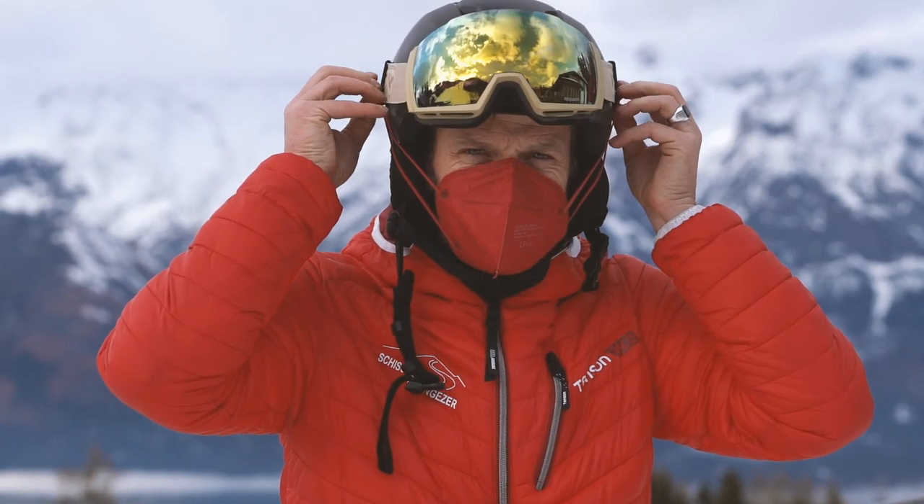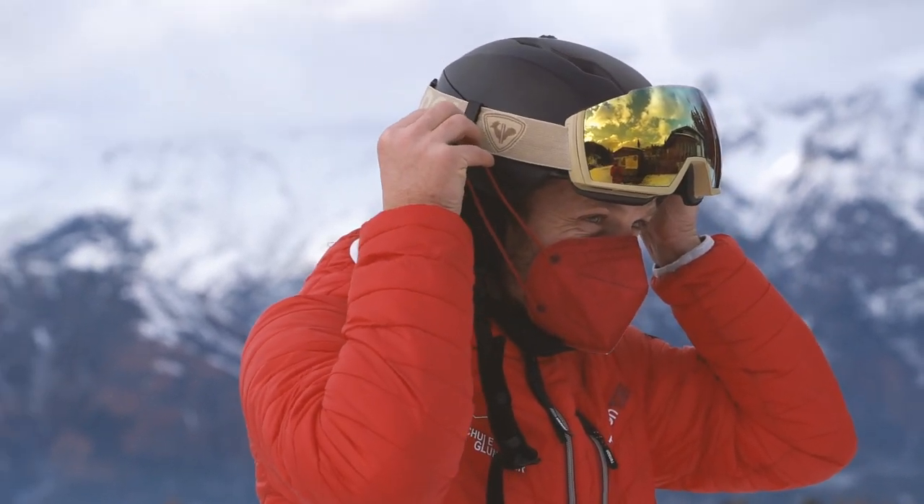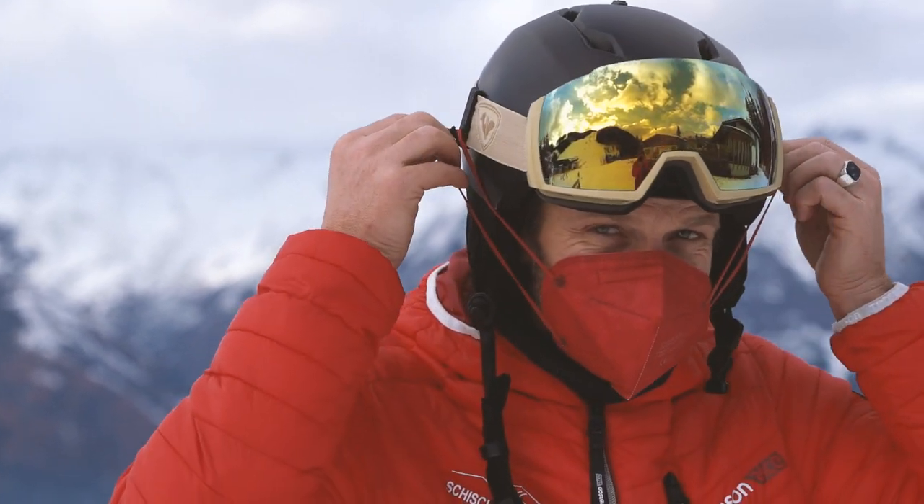Bevor wir damit anfangen – wie ihr alle wisst, es gilt bei uns in Österreich die FFP2-Maskenpflicht, und es ist eigentlich das größte Übel, mit der Maske den ganzen Tag herumzufahren. Ein Kollege von mir aus der Schweiz, der Cedric Schlappbach, hat diese Brackets entwickelt und mir ein paar zum Testen geschickt. Sie sind sehr gut – man kann ohne Helm absetzen die FFP2-Maske aufsetzen, funktioniert einwandfrei. Könnt ihr natürlich auch bestellen über den Link in der Description.